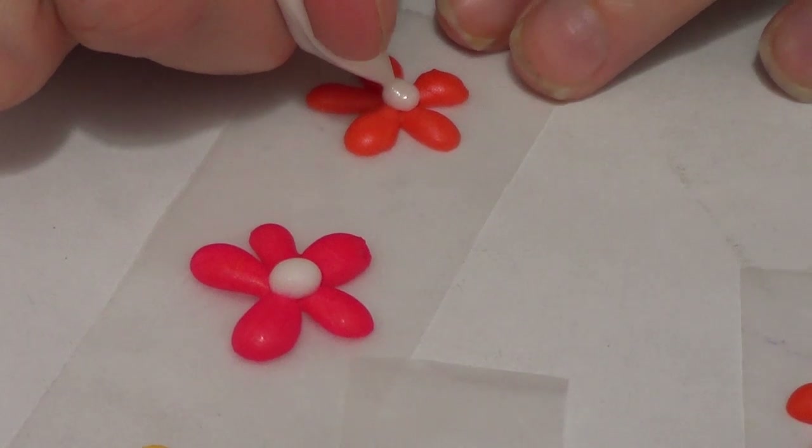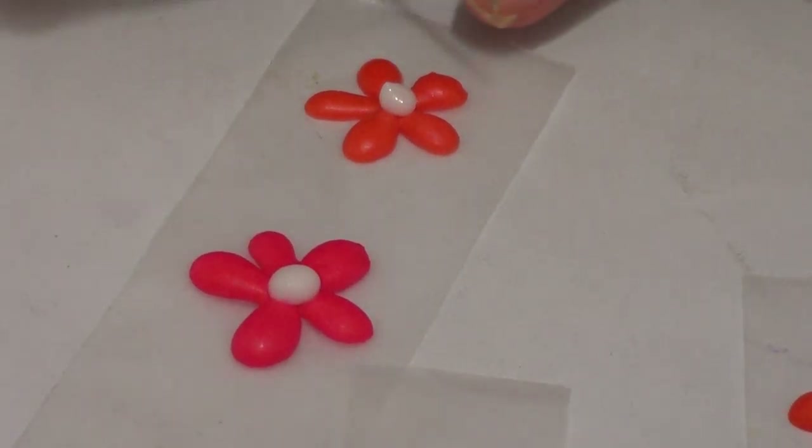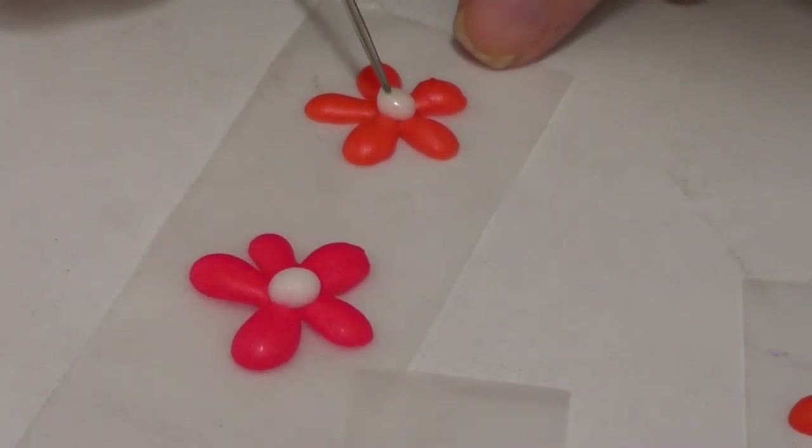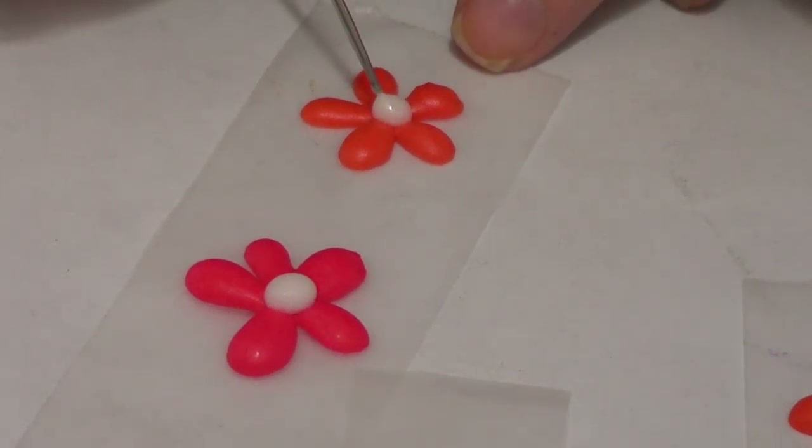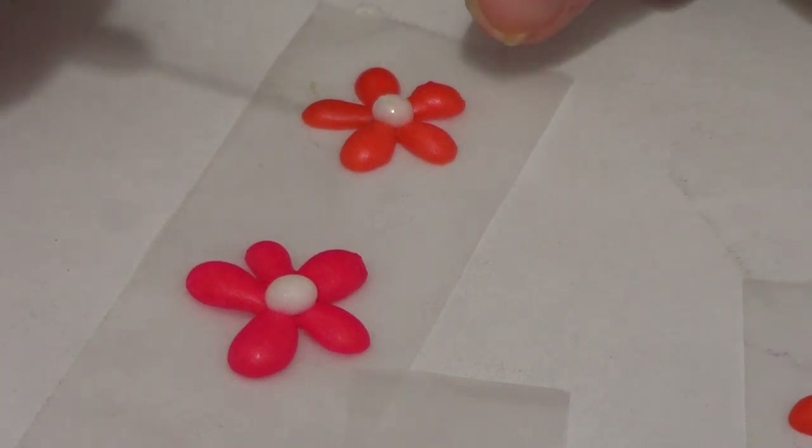I'm not really sure if I already mentioned it, but I do have this tutorial on the piping tool and it's going to be down below because it's on my channel right now. So you can check it out if you don't have one or you just feel like experimenting a bit because it's homemade.